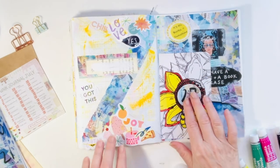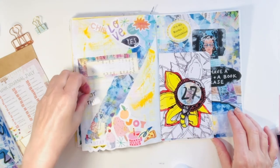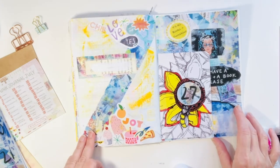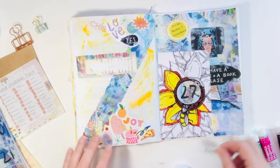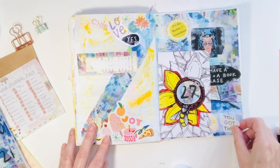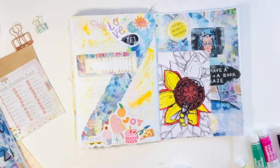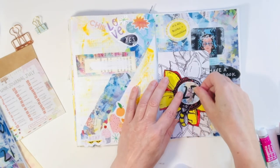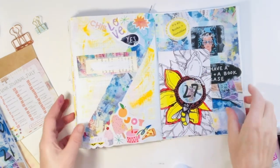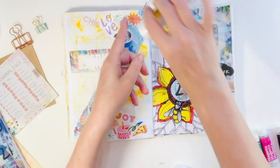I'm debating where this little date stamp goes — I thought the top right-hand corner, because that's pretty often where I put it, but I like it in the postcard that my friend made. A little bit of glue stick, and there we go — decision made. So that's all set up for journaling.